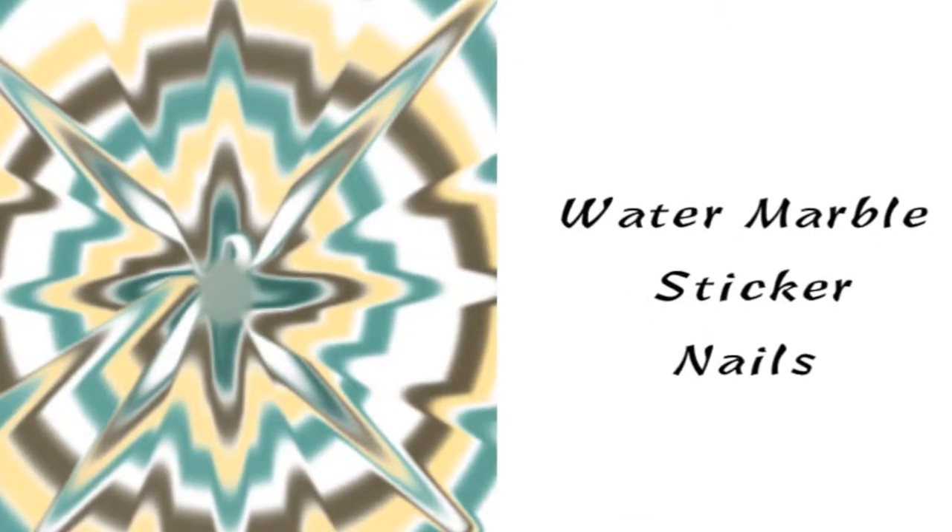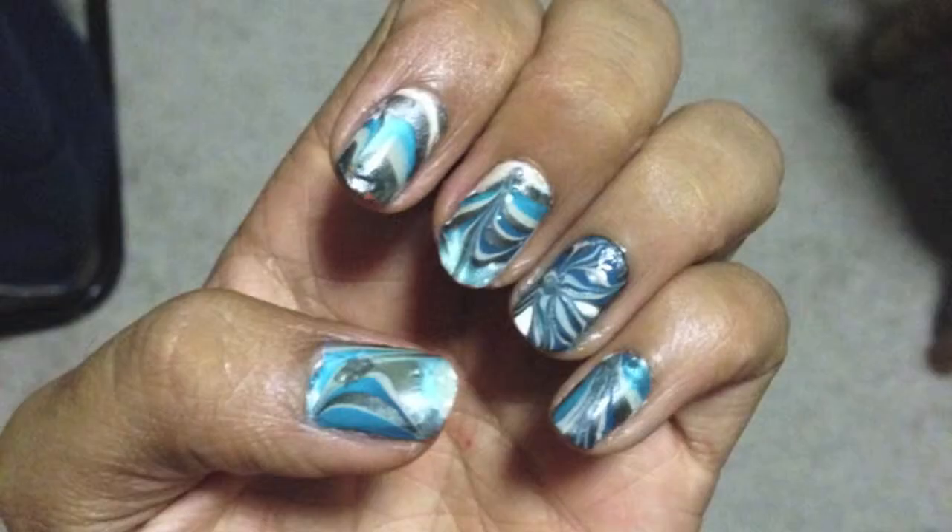Hey everyone, it's Anoushka. And today I'll be doing water marble sticker nails.